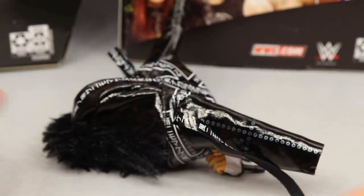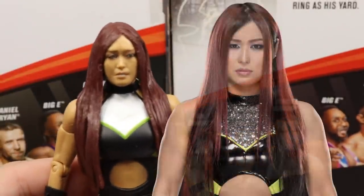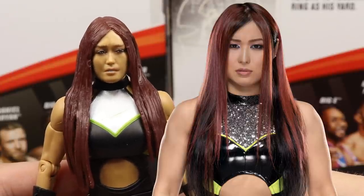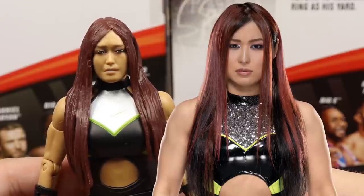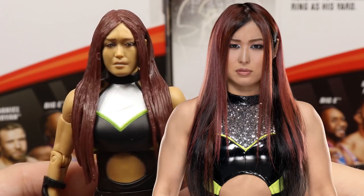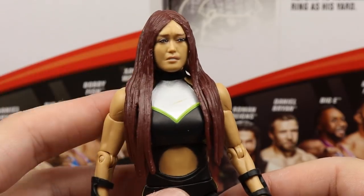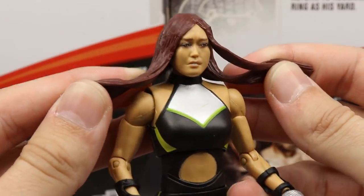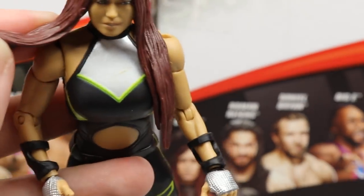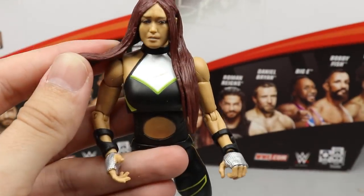Getting into Io Shirai's first figure, starting with the head sculpt — I don't think it's terrible but I do hate that she's looking off to the left. I prefer head sculpts looking straight on, as they work much better that way. The likeness is there, I love the hair sculpt, and the hair color is really nice. Going into the chest area, she has her top with a silver panel in the middle and a small green slash mark paint issue that I may or may not fix.